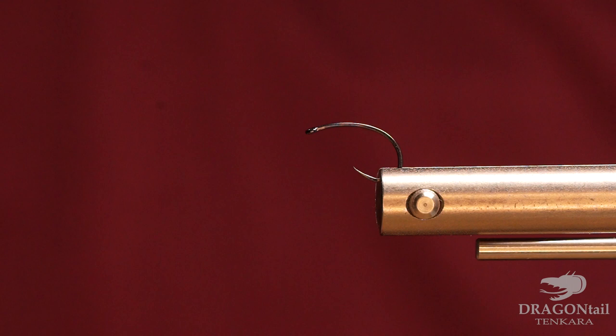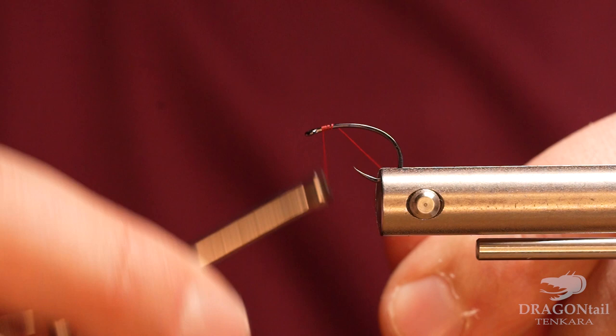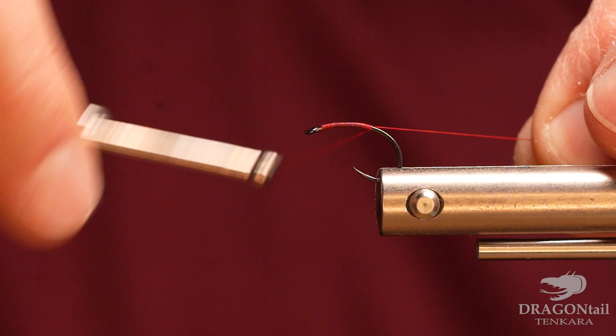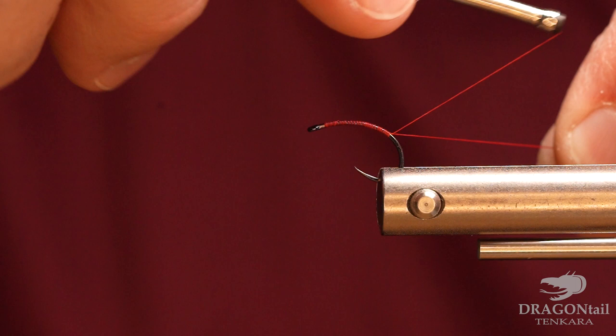I'm going to be using some Red Semperfly Classic Wax Thread. I really love their ADOT thread. Get a layer of thread down.